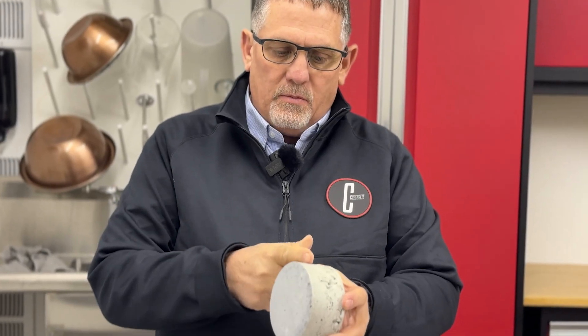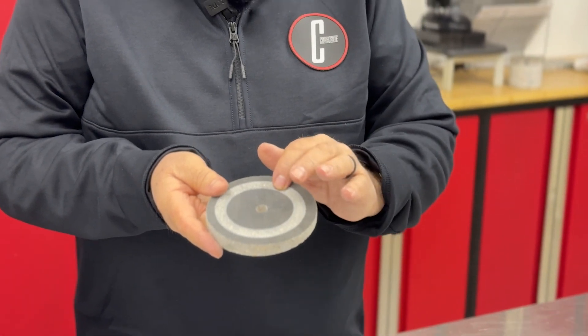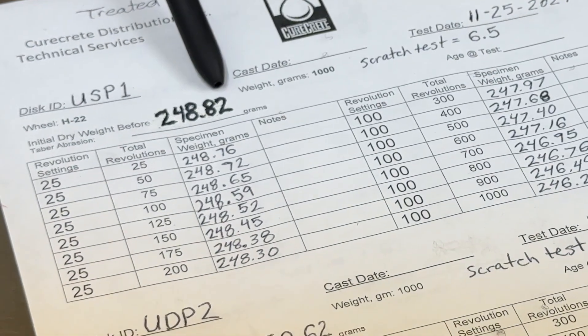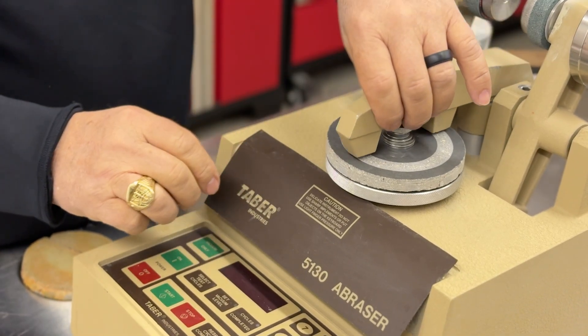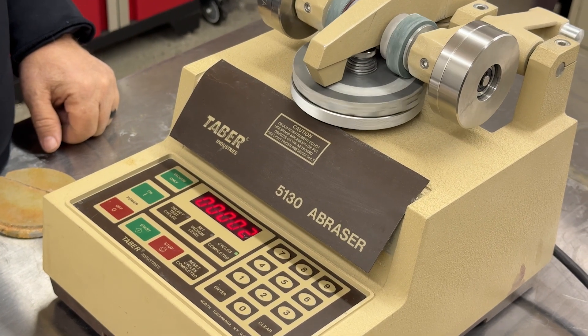We take this puck and cut it at a half an inch so we can do our tests. Then we clean it all up, come over here, and weigh it — that becomes our starting weight. We then put it on this machine called a Tabor abrader and run cycles with this machine abrading the surface.